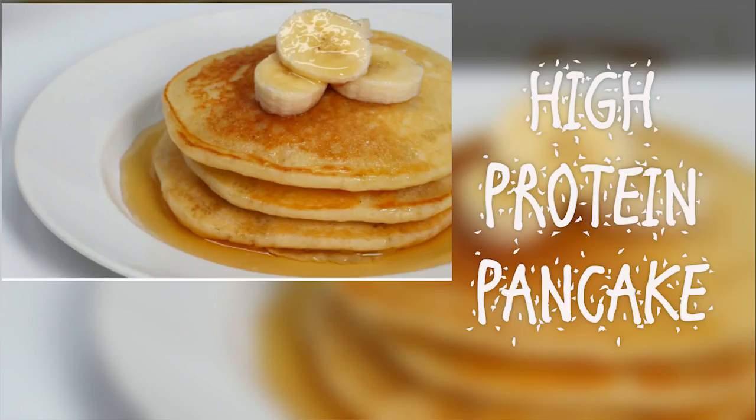Hello everyone, I am Mehmukti. Today I will teach you all the high protein pancakes. This pancake is very rich in fiber and protein.